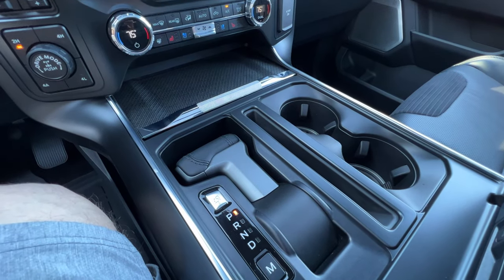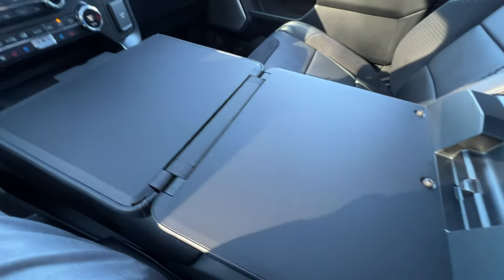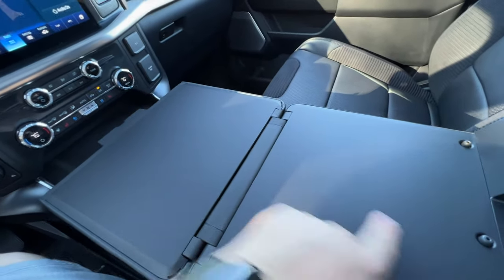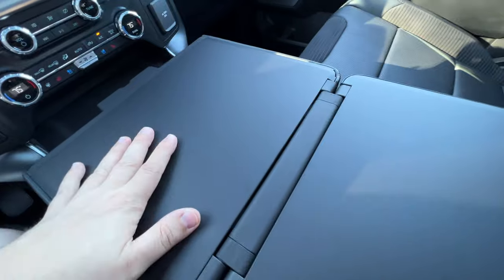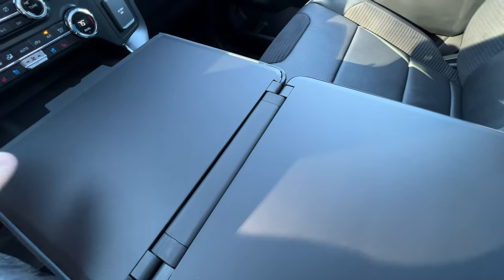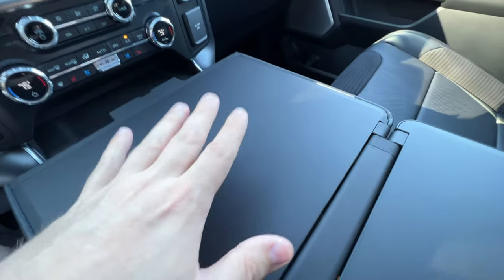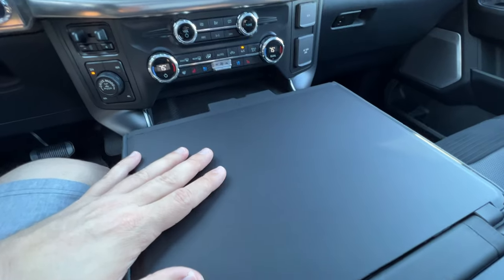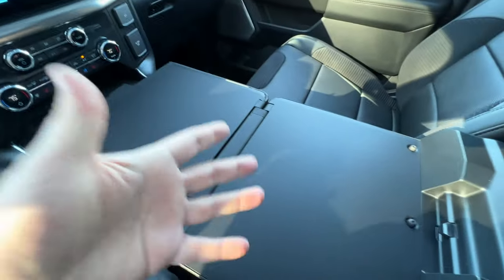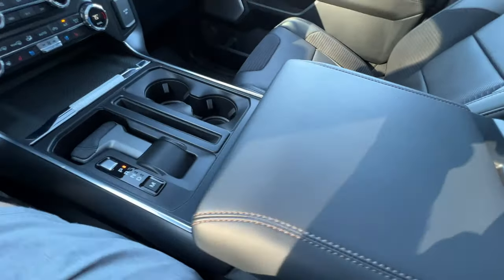Why would you want to do that? Because the center armrest — if you pick it up from the back, there's a button, and you have a fold-flat surface that's actually very large, almost two feet long. It's plastic with leather on top but doesn't move much — it's very sturdy. I like the hinges they put on it. It's perfect for a laptop to sit here, and you can work really nicely — or even share a steak dinner.